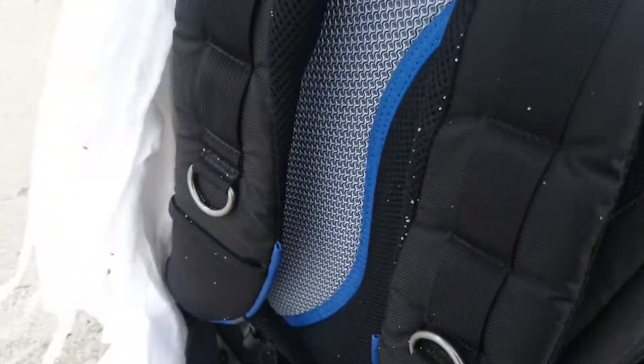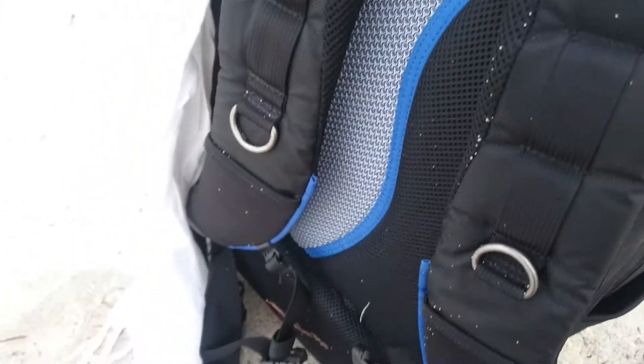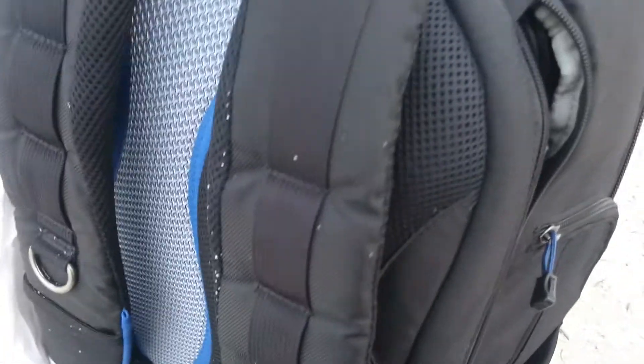The gear is nicely padded, and your back has got these nice aerated pads as well. It's comfortable to wear. So when you are carrying a lot of heavy gear and you do worry about your back long term, the Street Walker Hard Drive from Think Tank Photo is going to be the way you want to go. It is expensive, but I found it to be worth it.